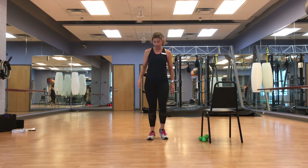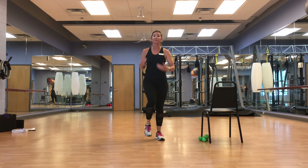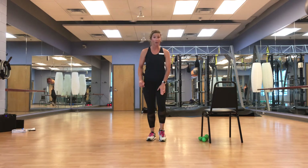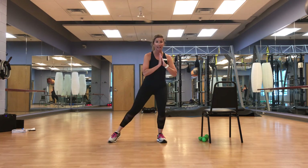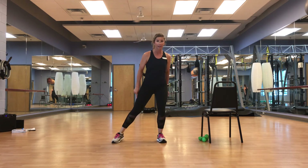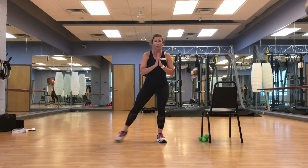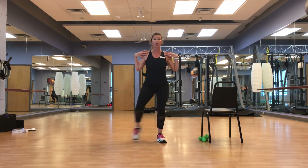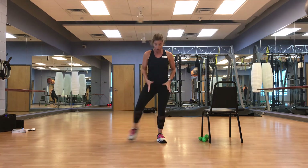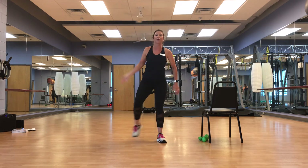With that leg tap, we're going to do a nice bend — supportive in that left leg, going out and in. This is not one I want you to take slow — we're out and in, bending, chest is up, shoulders away from the ears, trying to keep the rest of that body still. March it out.